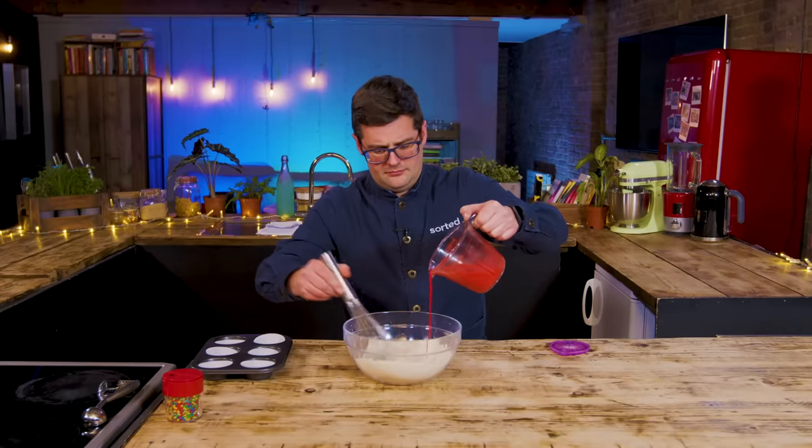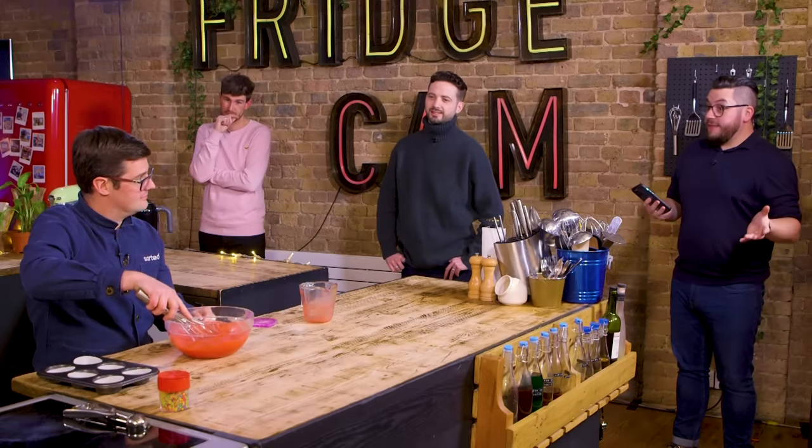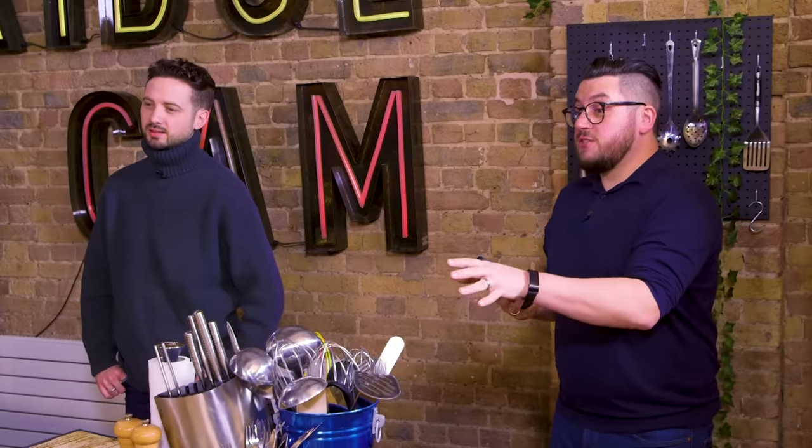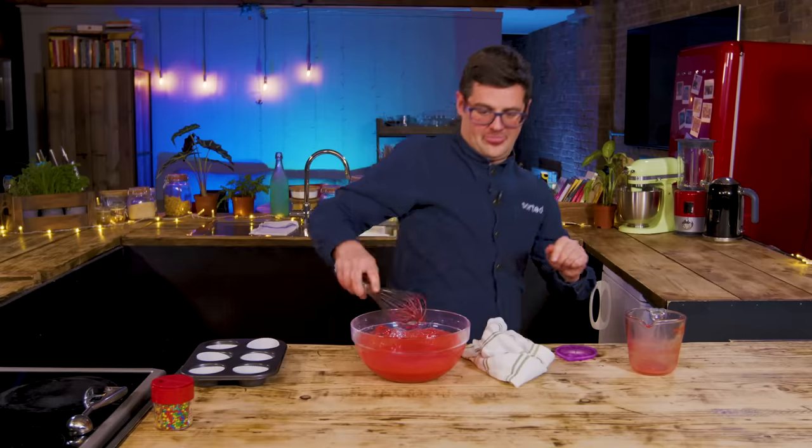So what we've got is a cake batter, but because we knew it was you making the cake batter, we coloured it — because we know how much you love colouring in cakes. Now, what would happen if you forgot that you didn't preheat the oven and you need to just put the whisk down on the side of the bowl and go and turn the oven on on the other side of the kitchen?